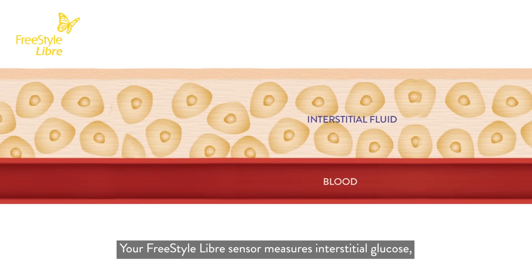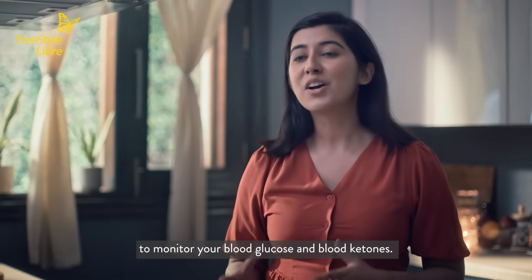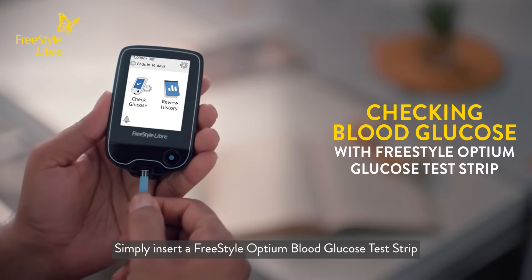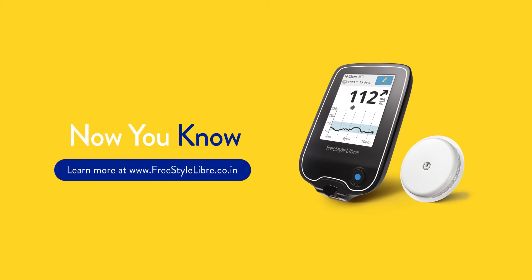Your Freestyle Libre sensor measures interstitial glucose, which is the glucose in the fluid around the cells. But you can also use the Freestyle Libre reader to monitor your blood glucose and blood ketones. Simply insert a Freestyle Optium blood glucose test strip or blood ketone test strip. It's really that simple.